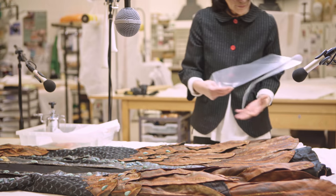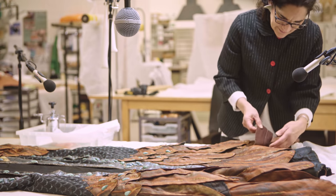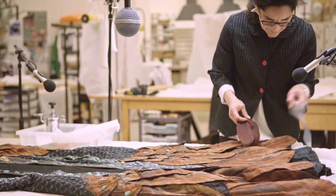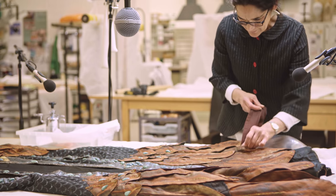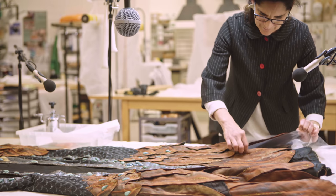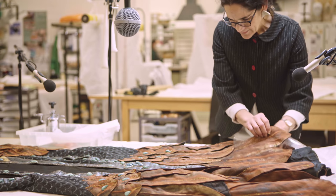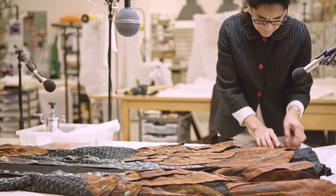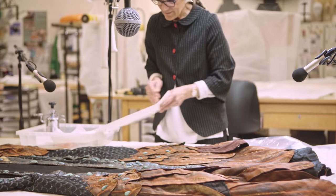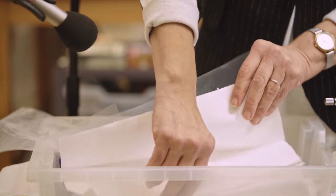I'm going to prepare my layers. I'm going to start with this. So I'm going to introduce the barrier, so the moisture doesn't go to areas that are not intended. And this is blotting paper, which I'm going to moist with a fine spray.